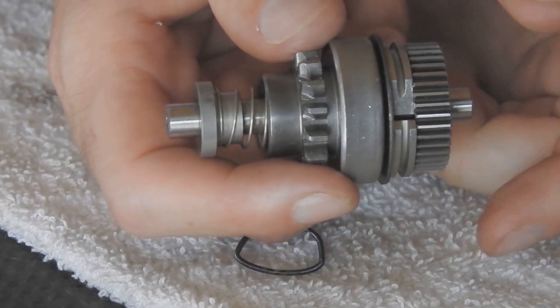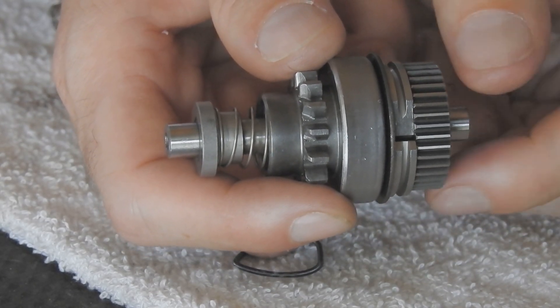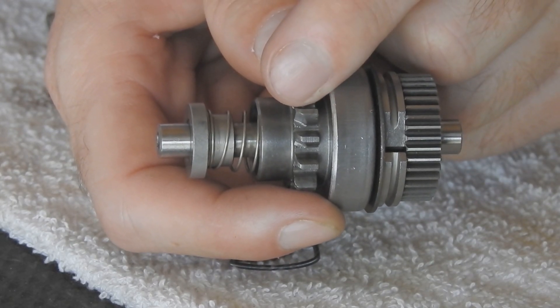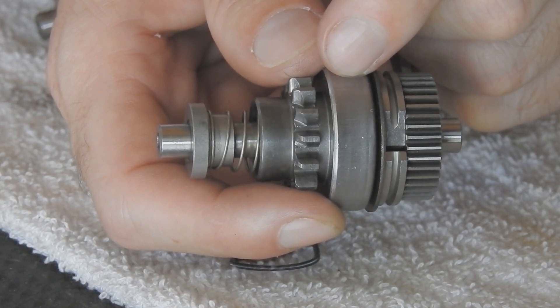This is the Bendix out of a starter, and I'm going to briefly explain how this functions. This gear engages with the starter motor. This ring gear engages with the engine's ring gear. And this is a one-way bearing, which allows it to spin one way but not the other.